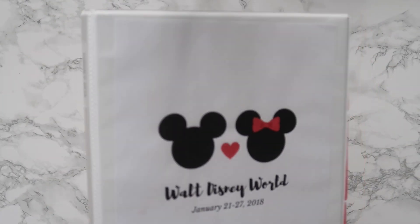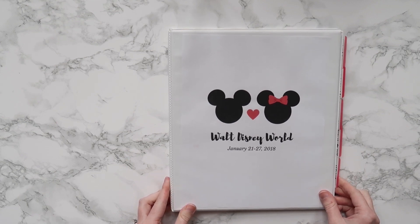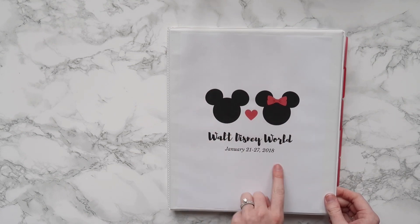So here's what my binder looks like. I've recycled it for the past three trips, but I just change out the information inside as well as the labels on the outside so that it is up to date. This front page I created on Canva.com, which is a free online design software, so you could go ahead and create your own if you want.